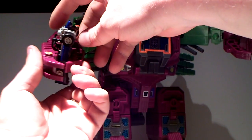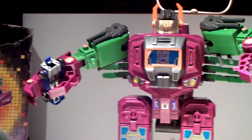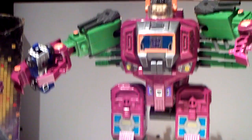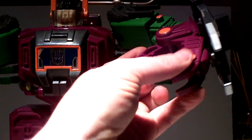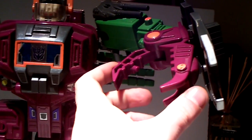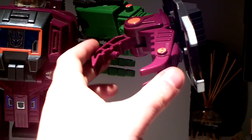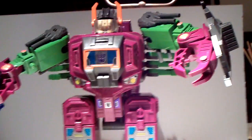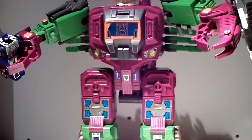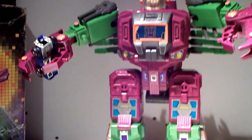...and put him in his hands. Now he's saying 'surrender Prime, or Beachcomber is a goner!' So yeah, you can put things in his claws — they are very stiff on ratchet joints, so you can put a lot of Transformers in his claws. Normally I have him displayed on the shelf in scorpion mode with Grimlock in his claws, but this is also a possibility.